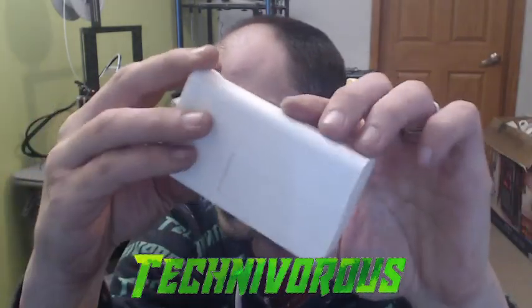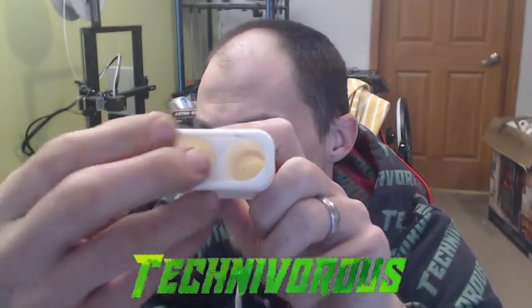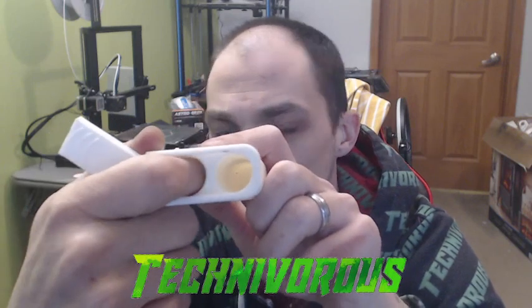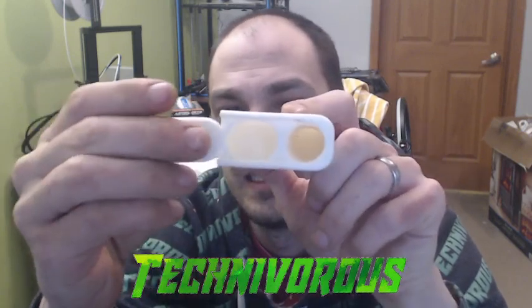What I have here is what is colloquially known as a dugout, also known as a bat box. This one has a rather shallow but large chamber for ground up stuffs, and a really large slot for glass pieces instead of the small metal ones.